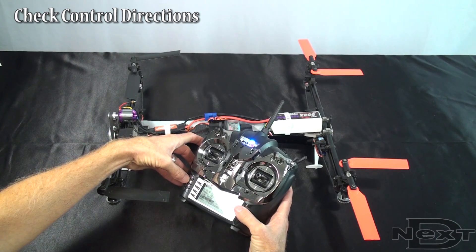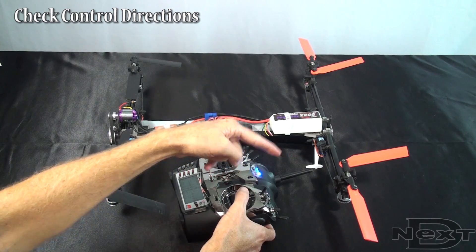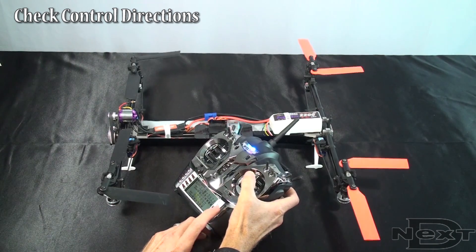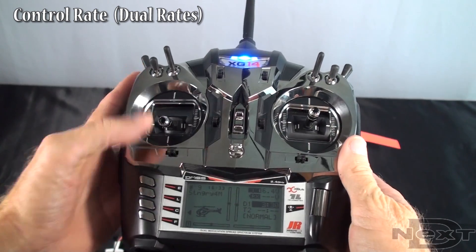Now let's see what would happen if something is not correct in your control directions. Let's just reverse an elevator — see here, if I'm holding forward elevator, those blades are going up but they're not supposed to. The way to fix this is to simply reverse the control. If the control is going the wrong way, go into your directions and reverse it in the radio.